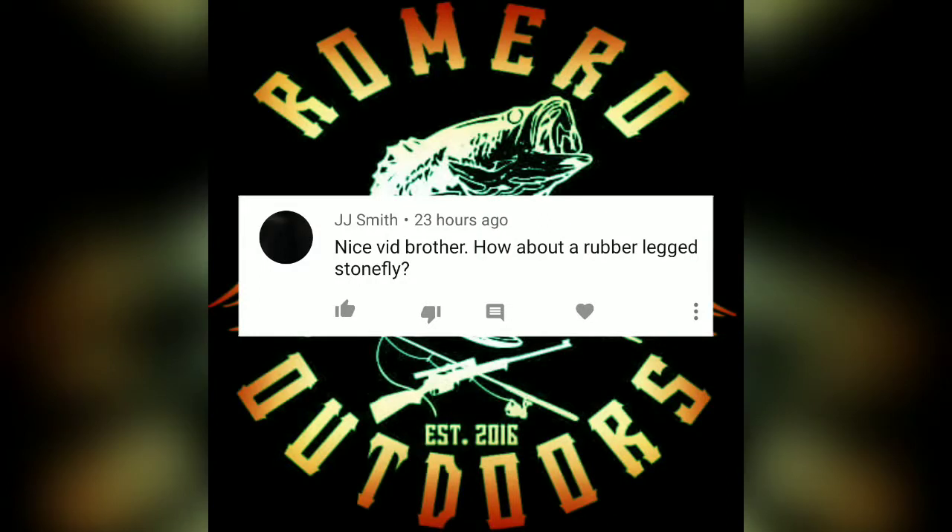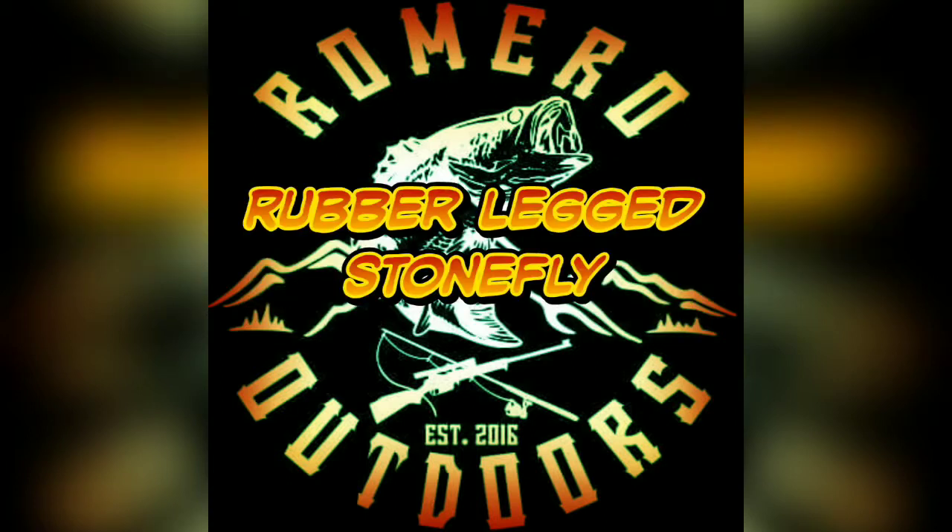What's up y'all? Yet another one today. We are gonna tie the rubber-legged stonefly — my version of the rubber-legged stonefly. Another great fly for trout and steelhead. Let's make it happen.